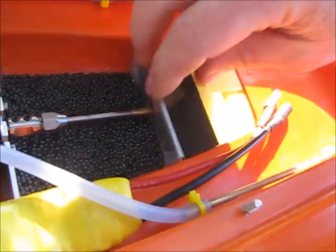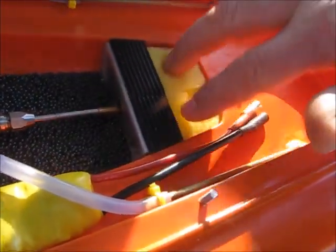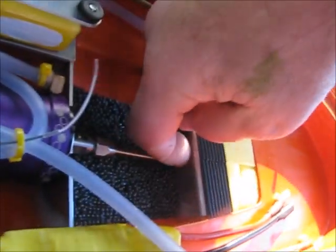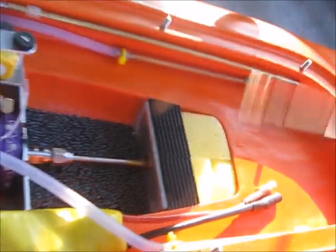This over here is what we call our battery platform — Velcro on, which locates the battery. Over here we have our sponge well. Any water that comes through the drive shaft just centrifugally gets pushed back through that hole over there and gets caught up in the sponge, along with any other moisture that happens to be in the board.